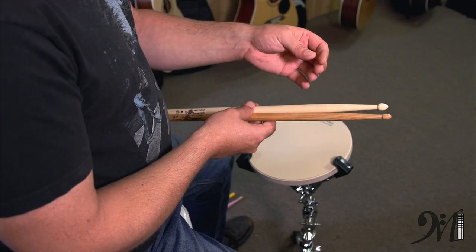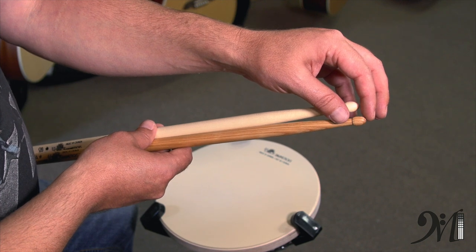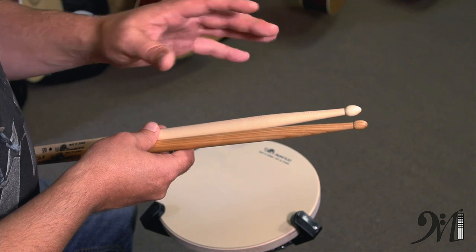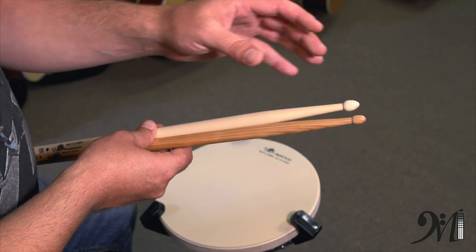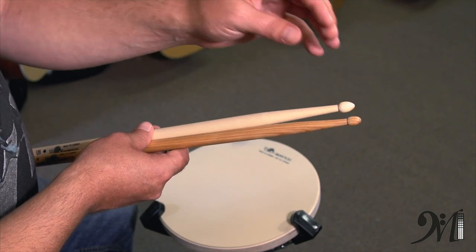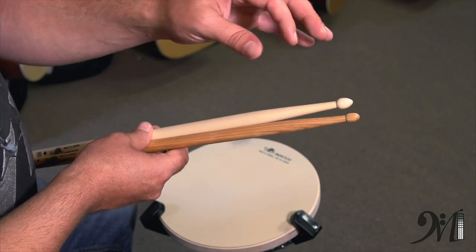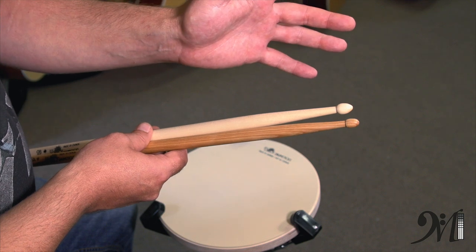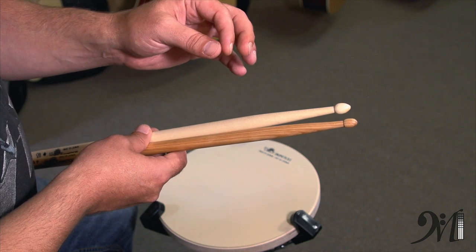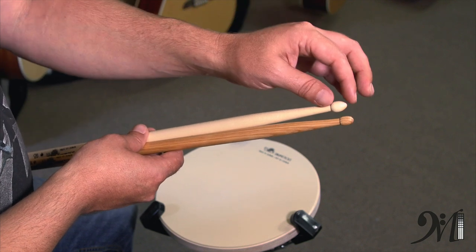One of the other decisions when it comes to drumsticks is what type of tip you're going to have. One end of the spectrum is something like a ball; the other end would be like a teardrop. It's completely a matter of personal opinion. The ball tends to have a specific sound on the cymbals that's quite different from the teardrop. You definitely want to try both types of tips to see which one is right for you. I like a bit more of the ball because of the sound it gives me on the cymbals, but a complete ball damages drum heads a lot quicker than a teardrop does.